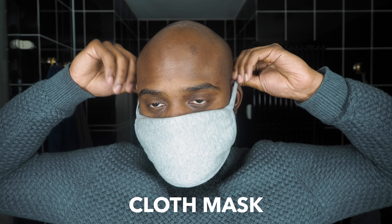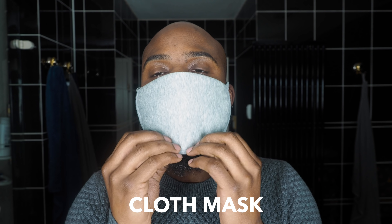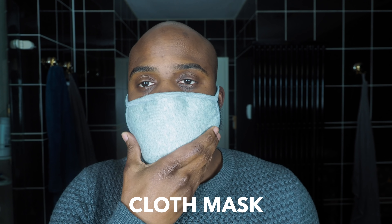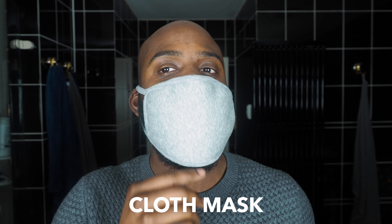Number two, you have a standard cloth mask. This one has a little bit bigger surface area than the surgical mask, but you can still see there's a little bit of the same problem. So again, this is not a mask that I would advise using if you have a longer beard.